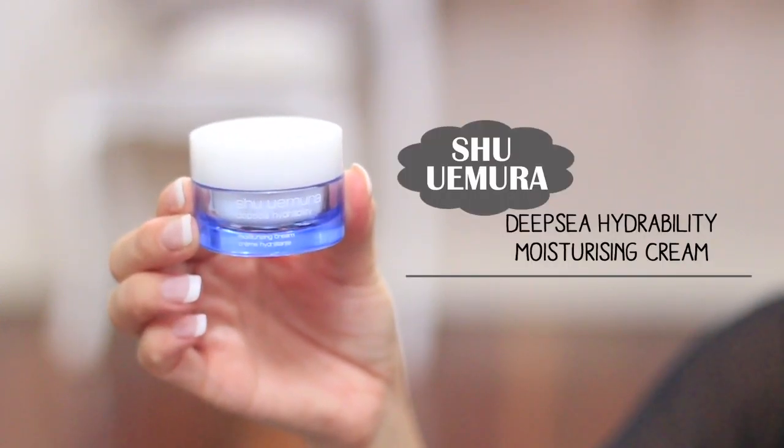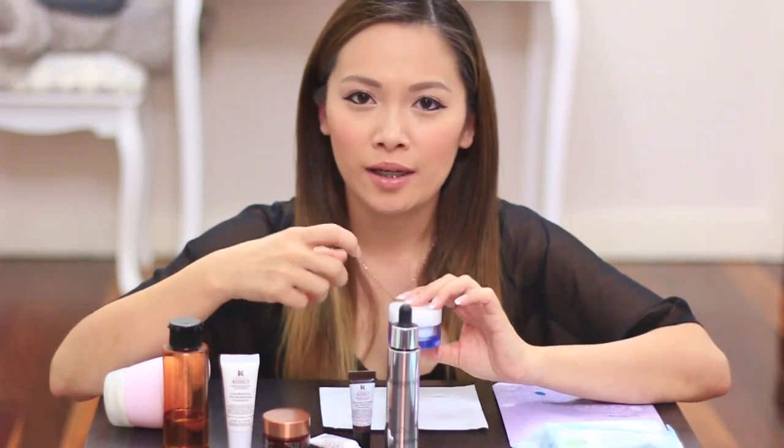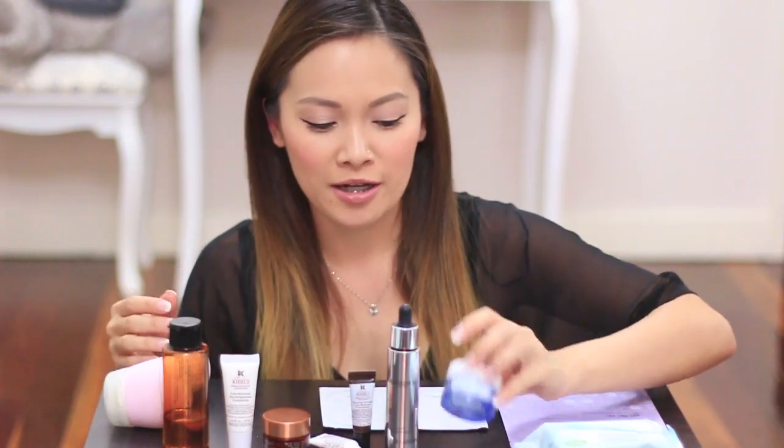Then I finish off with my Shu Uemura Moisturizing Cream. I use the cream during winter and then I use the gel during summer, because the gel is a little bit lighter and during summer my skin tends to be slightly more combination. So those are the products that I use.